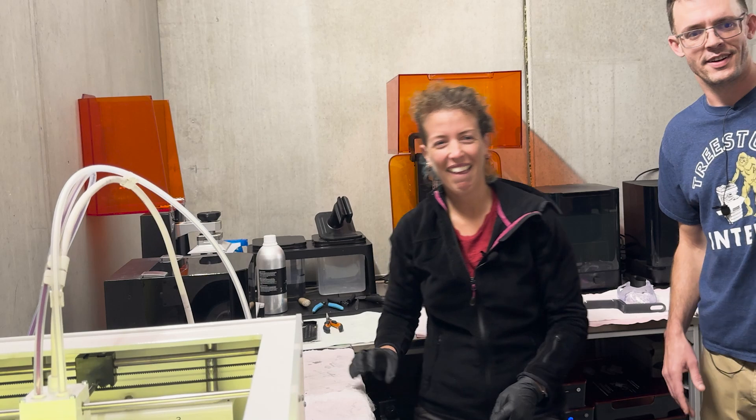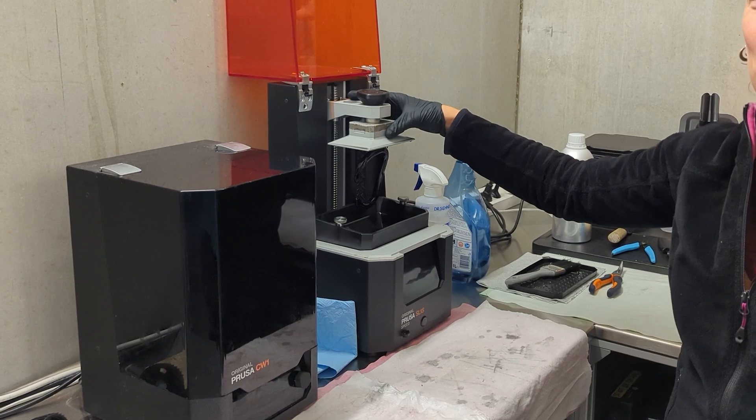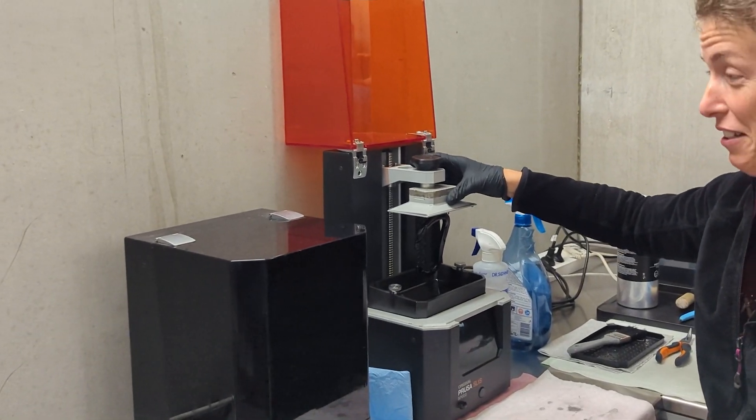There's a unicorn here. We have it under control — it's all okay. Just ignore him. No one else is seeing him, actually. He's not there.